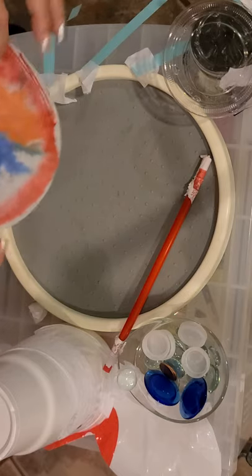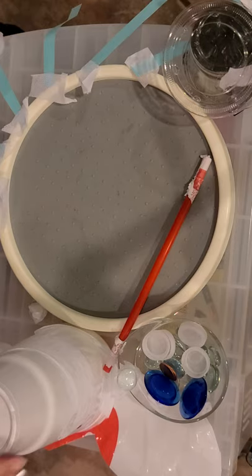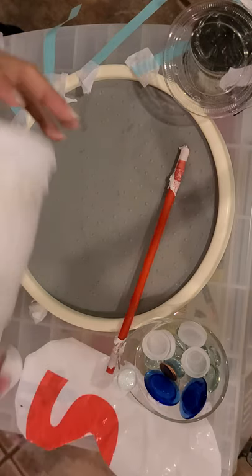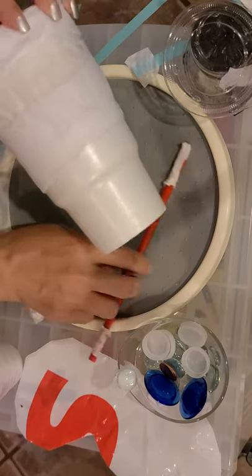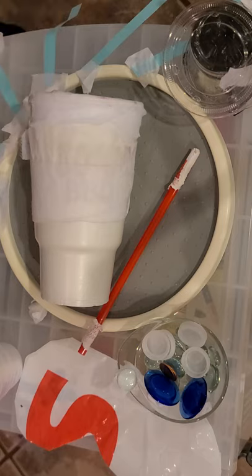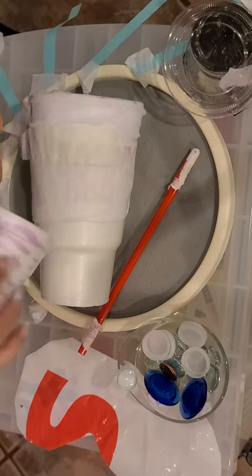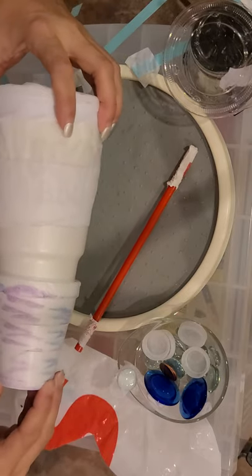So here I found an empty cup — I went ahead and covered it up because I don't want to advertise for anybody — but I got this big old cup and this part is going to be my thorax for my insect. Then I went ahead and got another cup and colored it a little bit; this part is going to be my abdomen of my bug.